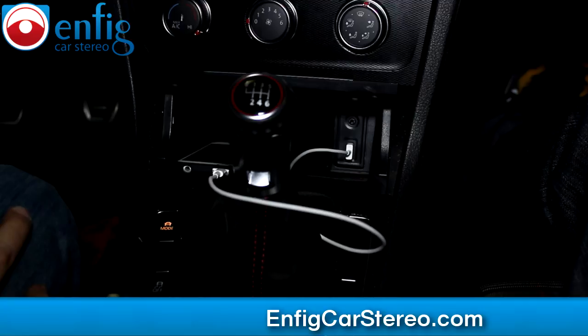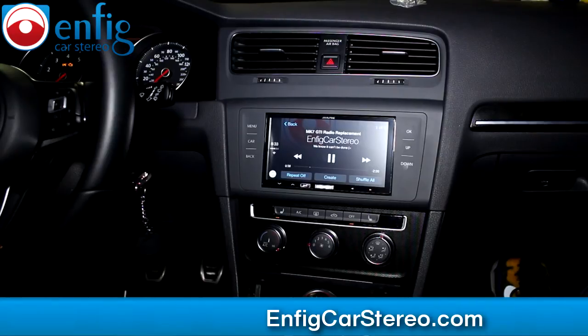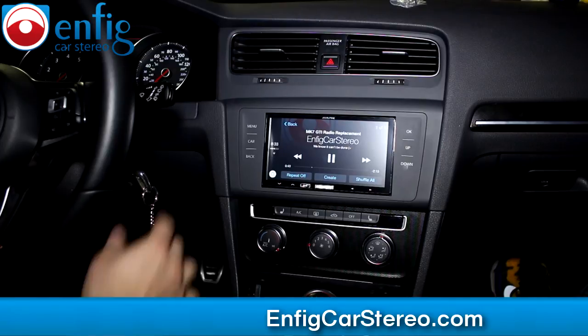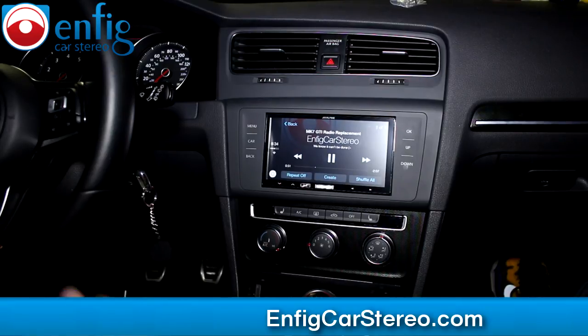My name's Christian, Enfit Car Stereo. If you guys have any questions, feel free to give us a call. We ship worldwide and do dealer accounts if you're a shop — we do wholesale accounts too. This kit is also available for right-hand drive cars for you guys not in the U.S. One more thing Pat just told me: it stays on until you pull out the key, just like the old factory radios used to do. Enfit Car Stereo — thanks for watching.